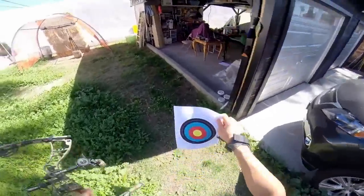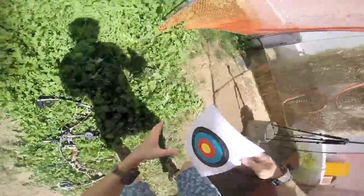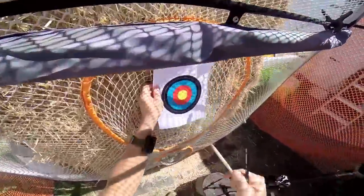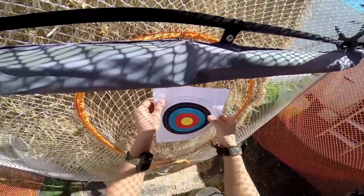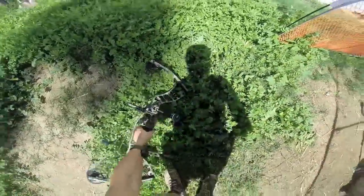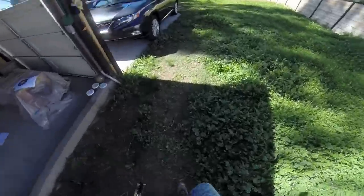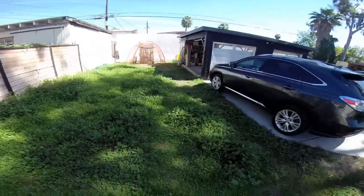Anyways, I just printed a fresh new target here and I'm just gonna set this down. Poke this in. This bullseye is about one and a half inches. Today we're gonna be shooting from 50 yards, just because it's the farthest I can shoot from the front of my house to the back of the target there.